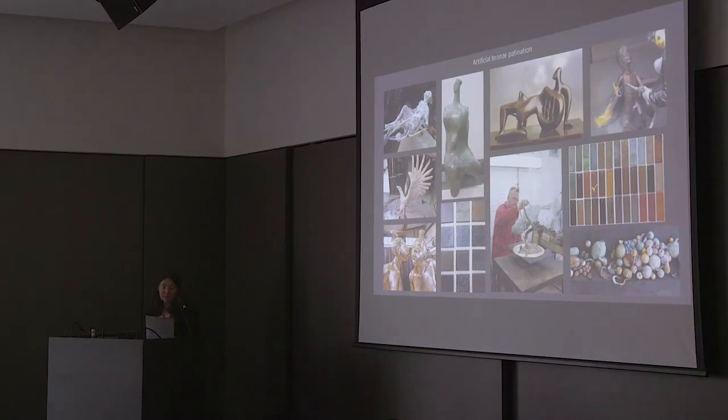Artificial patination can mimic the effect of exposure outdoors, but much more quickly. Instead of leaving a sculpture out in atmosphere for months or years, you can achieve the same effect in hours. It starts with cleaning the bronze — you can see the stages on the left. The top left shows investment from the mould still clinging to the surface. The image shows the bronze after sandblasting to remove this, and at the bottom, fine abrasive surface finishing to create a more reflective finish — that's the three stages shown on the left.